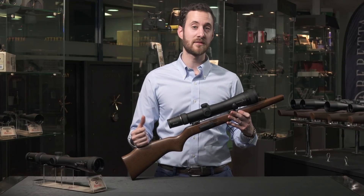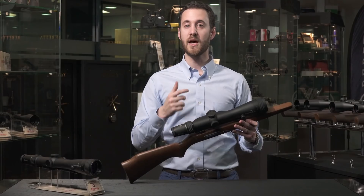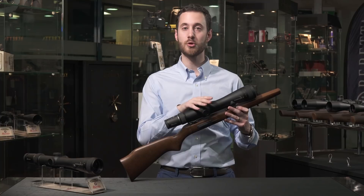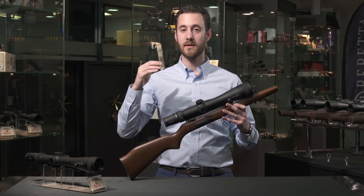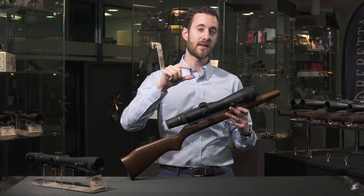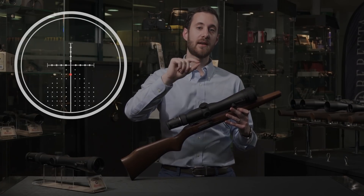What does that mean in layman's terms? Essentially, like any other scope, you go out and sight it in at 100 meters. Then you find the cartridges you're planning on using for this rifle from the list on the box, and you type in your bullet drop and ballistic coefficient numbers into the scope, and it automatically calculates your holdover. So whatever you're ranging — say it's 700 meters away, there's a fair bit of drop over that distance — it'll light up a little illuminated dot on the y-axis of your reticle, and that is your holding point.